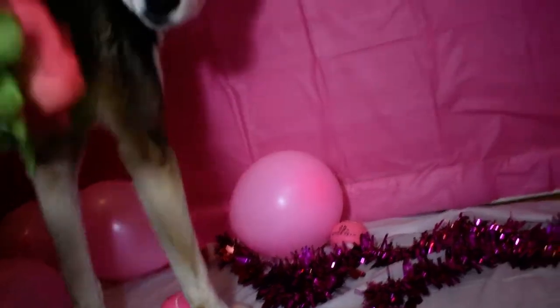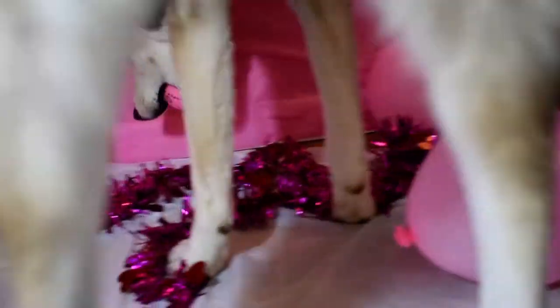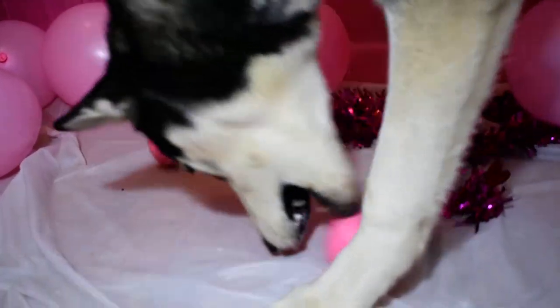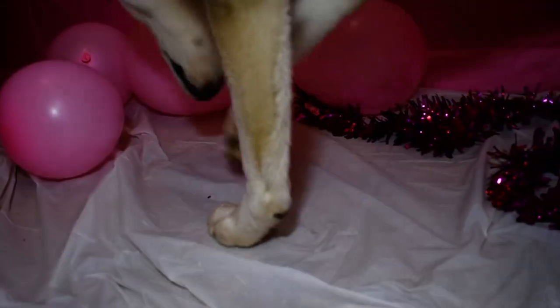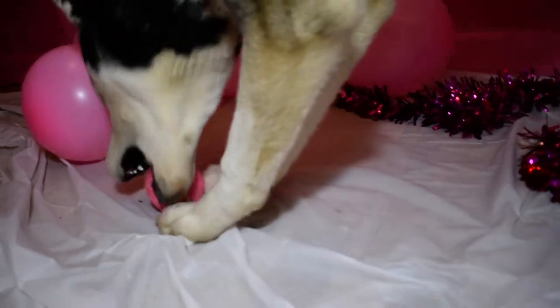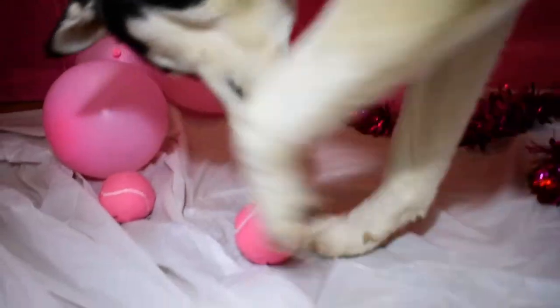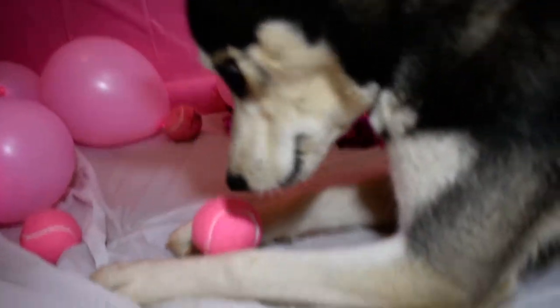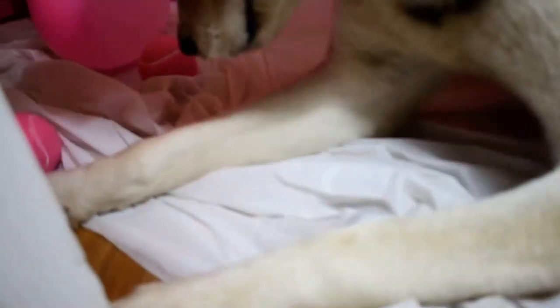We've got these flowers we're going to take a picture with before. We just found out those balls mixed in with these balloons, and now he wants them. It's going to fall. We love the balls. Get it, bud.